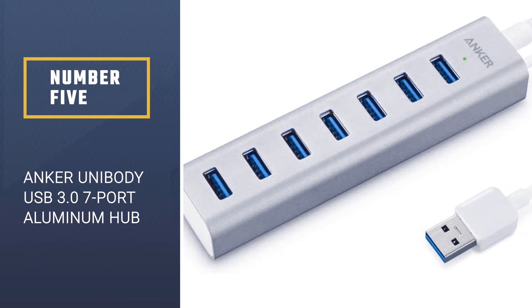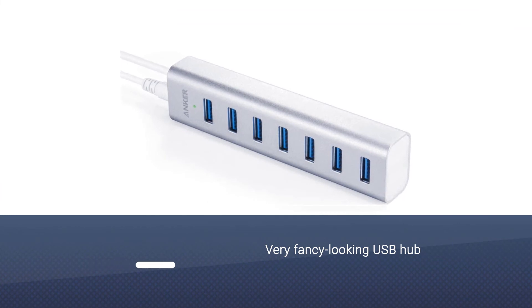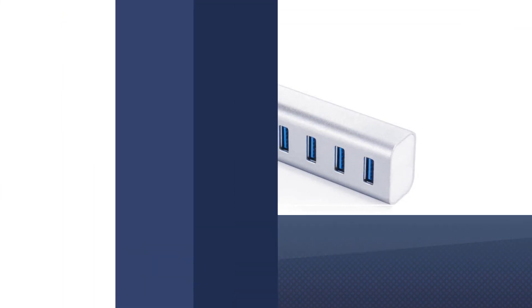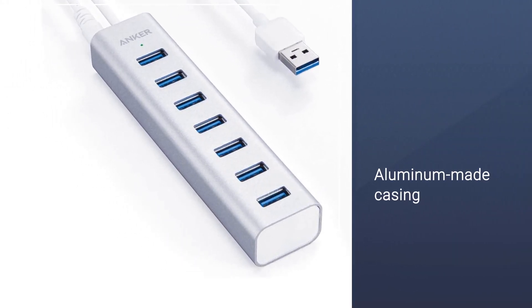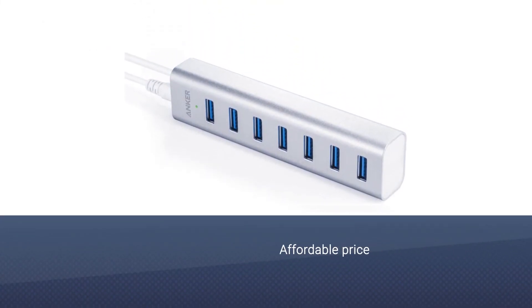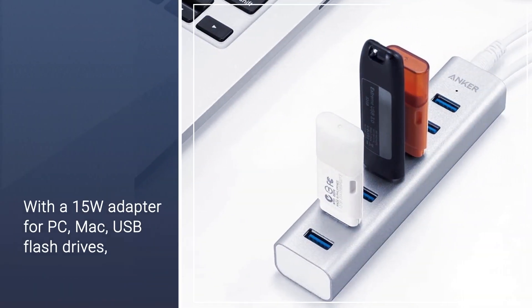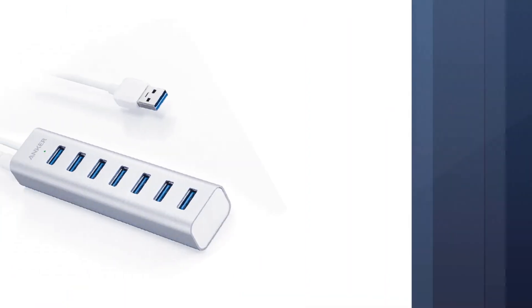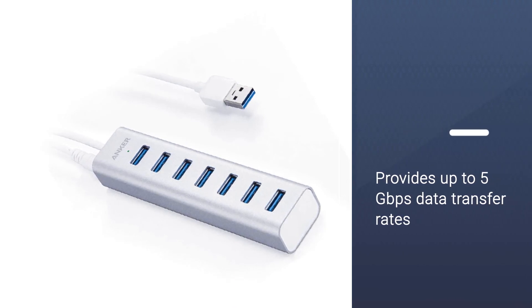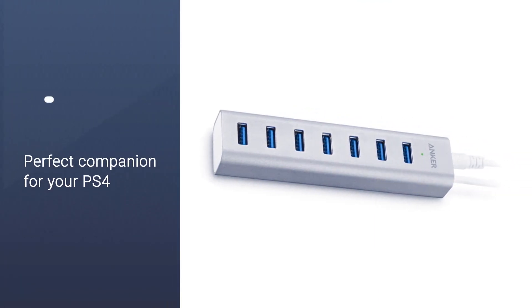Number five: Anker Unibody USB 3.0 7-port aluminum hub. The Anker 7 is a very fancy-looking USB hub featuring a sleek aluminum casing and a very nice design, along with an affordable price. The Anker ships with a 15W adapter for PC, Mac, USB flash drives, and various other devices, and provides up to 5 gigabits per second data transfer rates. Arguably the coolest thing about the Anker 7 is its unibody aluminum casing, which makes it the perfect companion for your PS4 if you're a fashion-conscious gamer. Finally, this Anker USB hub supports hot swapping and features built-in surge protection, making it ideal for harboring your expensive gear.